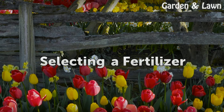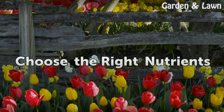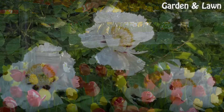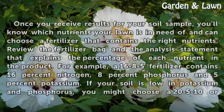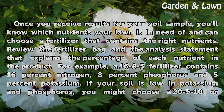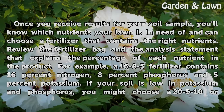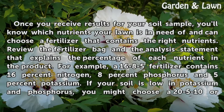Selecting a Fertilizer. Choose the right nutrients. Once you receive results for your soil sample, you'll know which nutrients your lawn is in need of and can choose a fertilizer that contains the right nutrients. Review the fertilizer bag and the analysis statement that explains the percentage of each nutrient in the product. For example, a 16-8-5 fertilizer contains 16% nitrogen, 8% phosphorus, and 5% potassium.